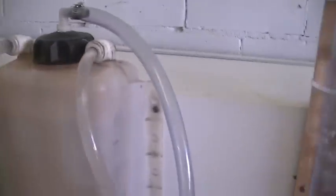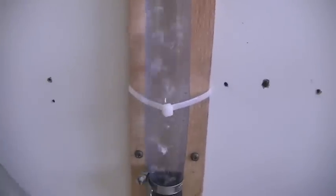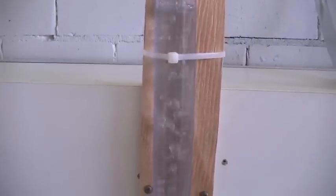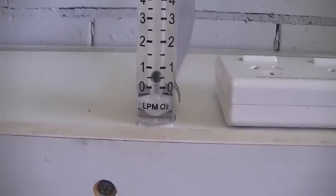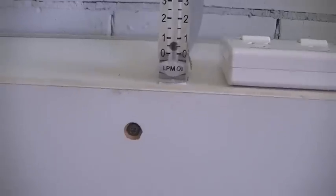Coming out of the reservoir and going into our bubbler. It does look like a lot of bubbles, but it is just half a litre a minute. So we'll say half a litre a minute is what we're doing at the moment.